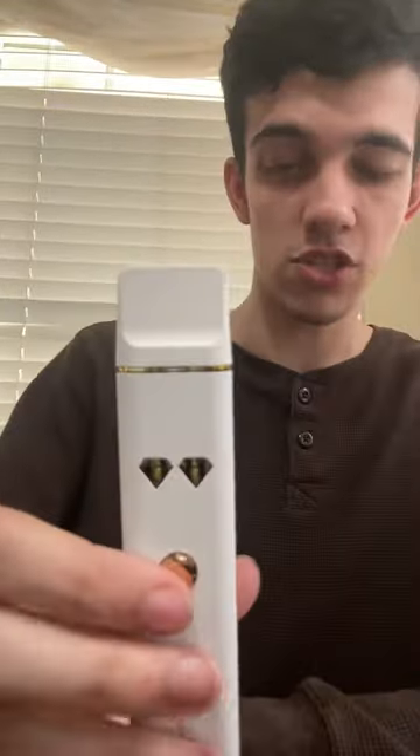I honestly recommend this. This was $35 for the 4-gram, on Delta 8 Resellers. I also got a discount for their Memorial Day sale — 25% off — so that lowered it a bit. But I got other stuff with the order, so I can't tell you the exact amount.